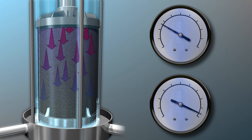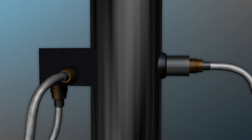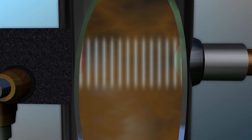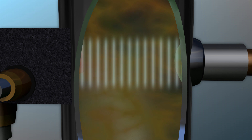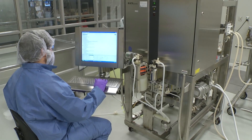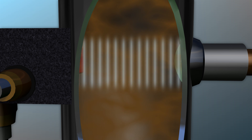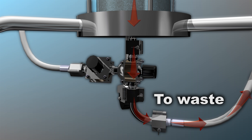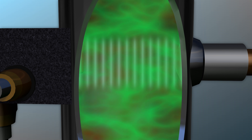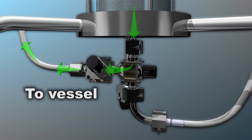The conductivity sensors let us know when a new buffered solution has filled the column. When the conductivity reading on the exit of the column matches the reading from the sensor at the inlet, then we know the new solution has completely displaced the old one. The UV sensor monitors the concentration of protein in the product by observing the optical density of the passing solution. Through the controller program, we can set a protein concentration threshold. When the optical density is below the threshold, the valve directs the flow to waste; when it is at or above the threshold, the solution is directed to a collection vessel.